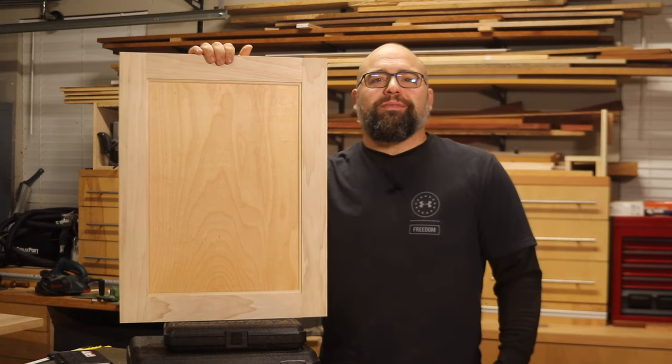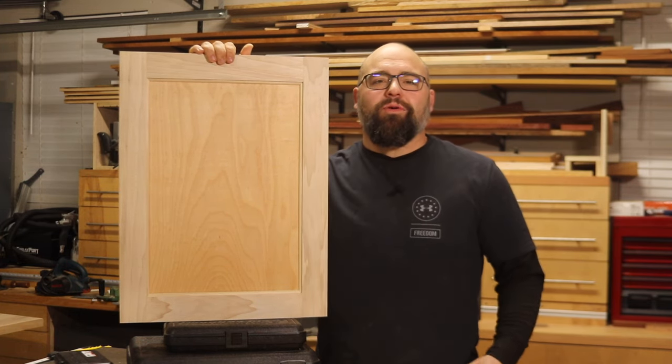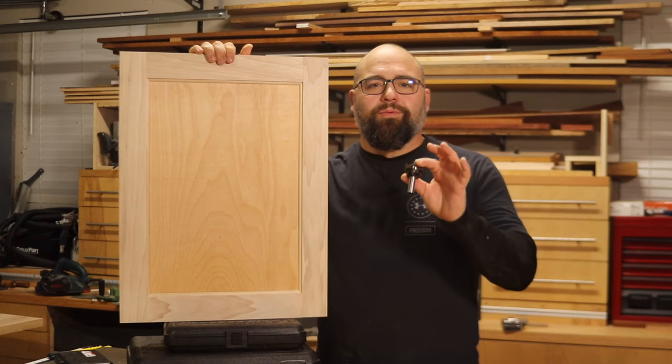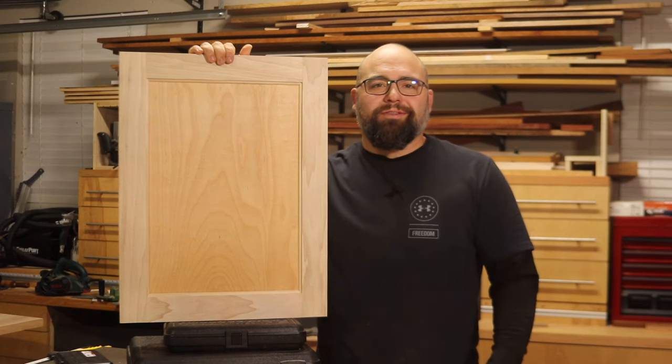Hey folks, welcome back to Penalty Box Woodshop. This week I'm going to show you how to make this easy but professional looking cabinet door. I'll walk you through every step, including how to set up your rail and stile bits for repeatable and accurate cuts every time. So stay tuned.